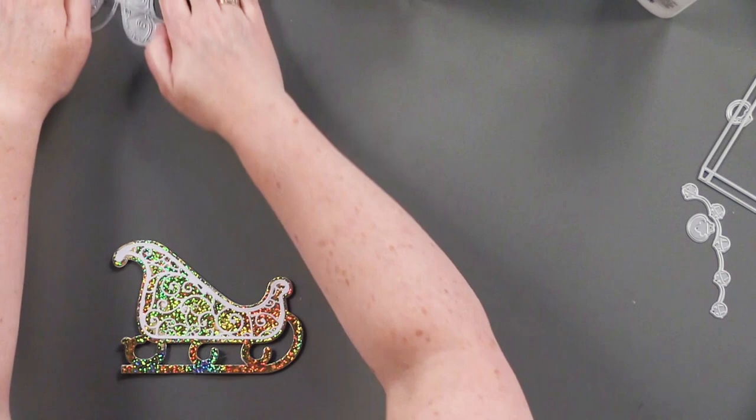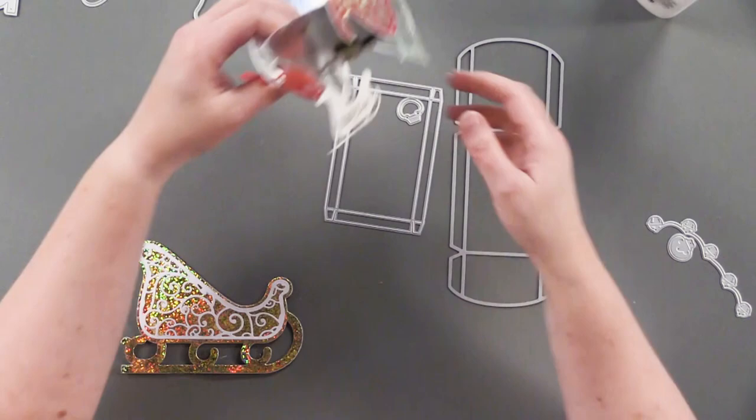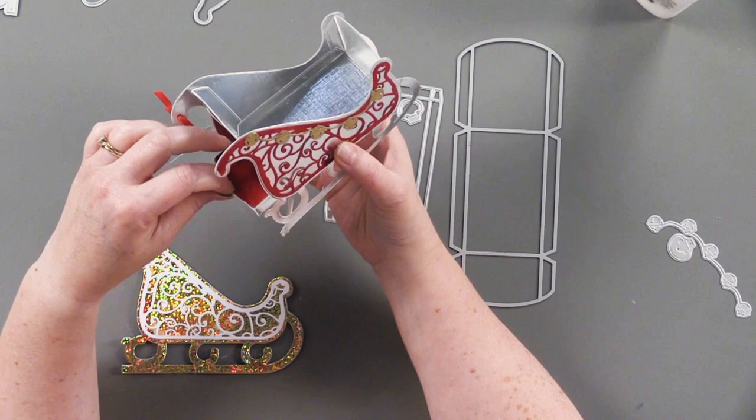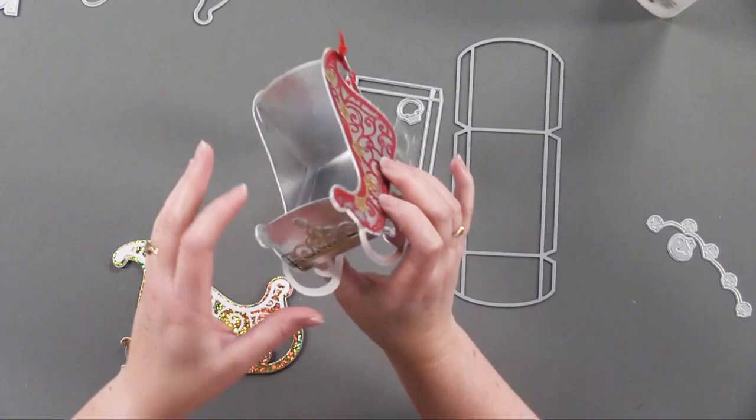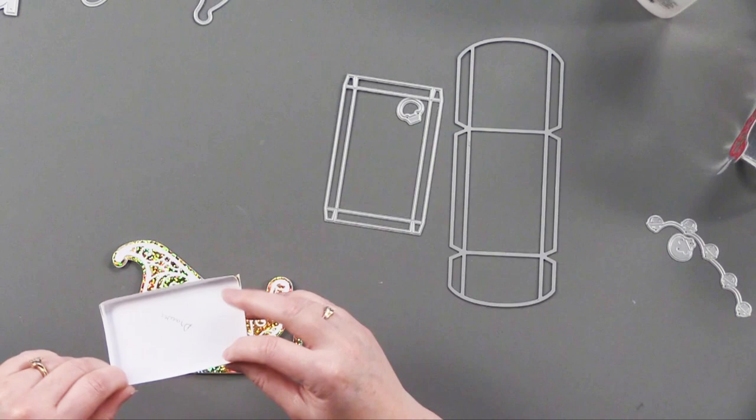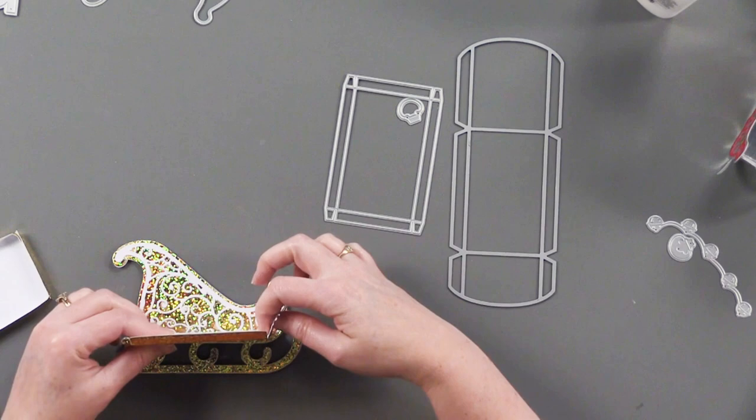Now we're going to go on — I can't believe I forgot to show you the best part: this little guy has a little drawer! Isn't that adorable? It's perfect for a little bit of cash or a gift card. The next thing we're going to do is put our drawer in, but first we put in this little piece which is sort of the drawer holder — it's going to be what the drawer is sliding in and out of.